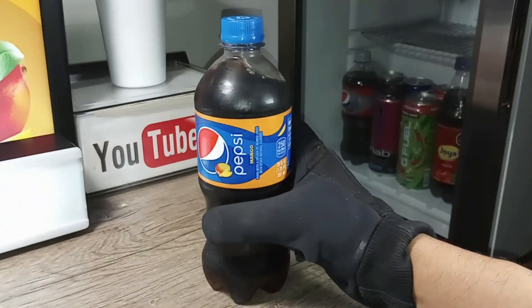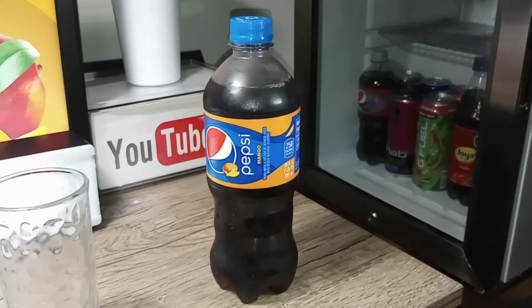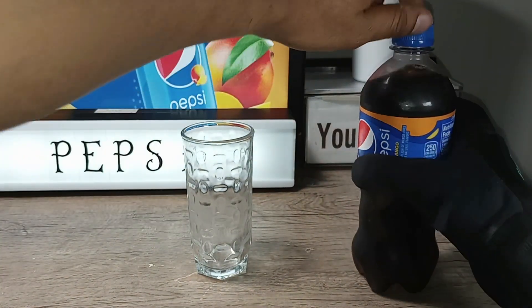Pepsi Mango. I wasn't sure about this combination, but I like mango — it's one of my favorite fruits. We'll see how this turns out.